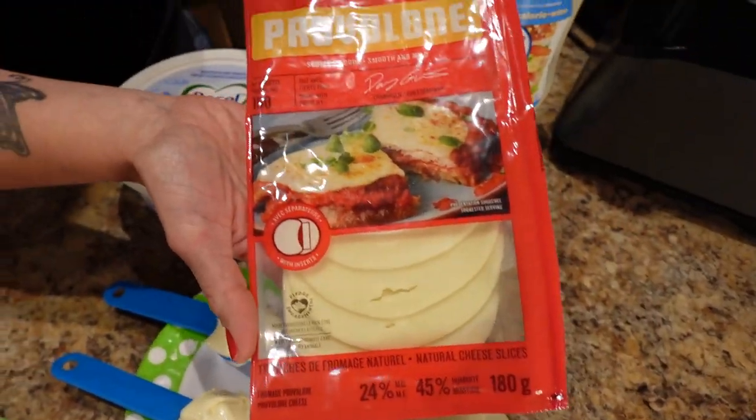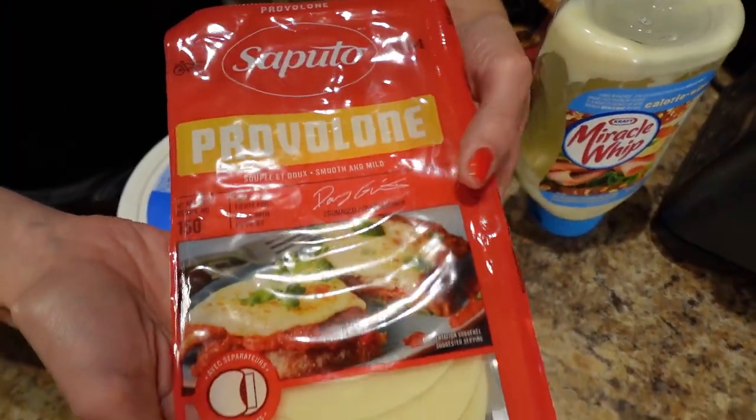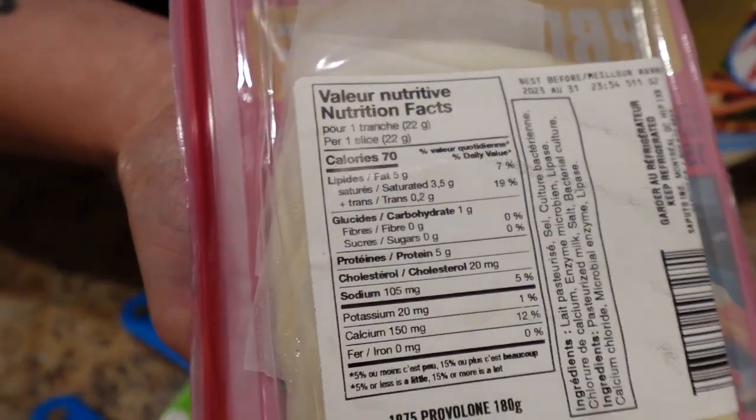Check the labels — this Saputo provolone cheese was 70 calories a slice whereas most other brands were 90. So just look around and check different brands; you'll find lower calorie options. I have a pan sprayed with cooking spray.